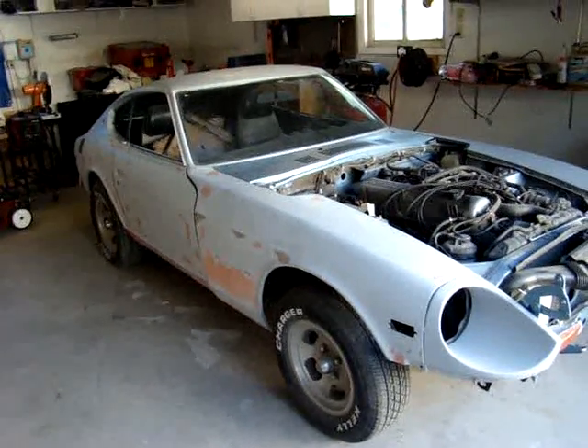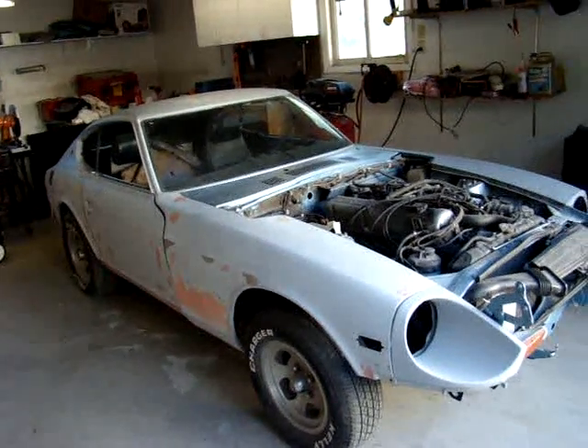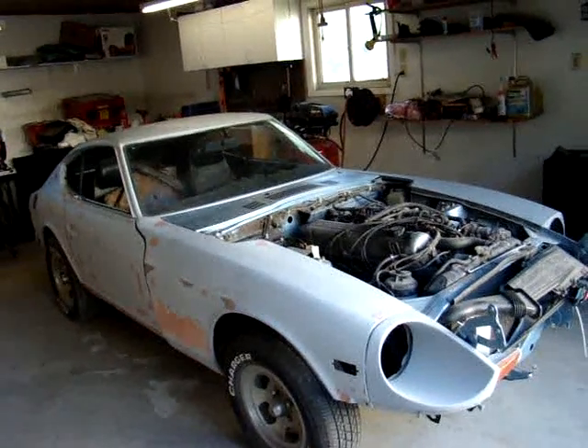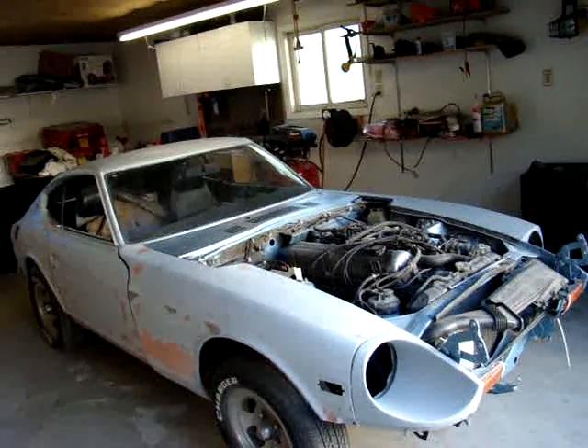Then I'll paint all the jams, the inside of the doors and fenders — anywhere where it'll be visible — and put the clear coat on and reassemble the vehicle.